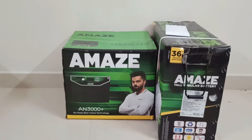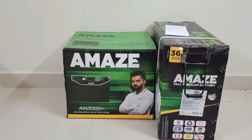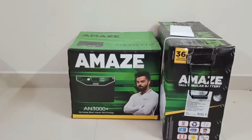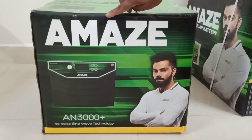I bought this from Amazon — it cost me 12,850 rupees excluding discounts. I got a 10 percent discount. The battery also came for 12,000 rupees, and I got a 10 percent card discount on that as well. Let's unbox it.